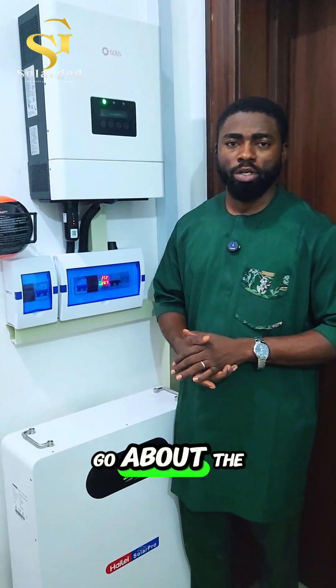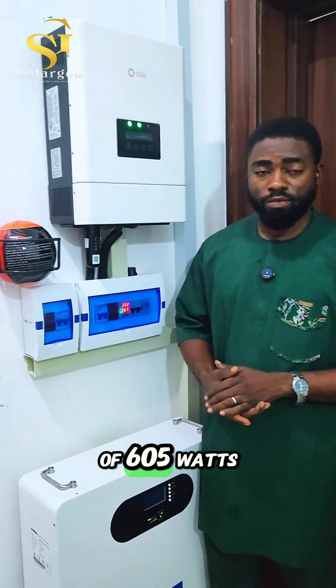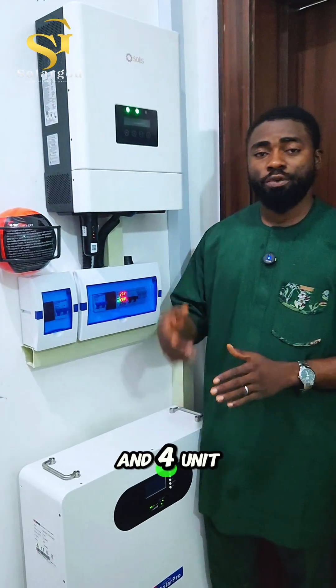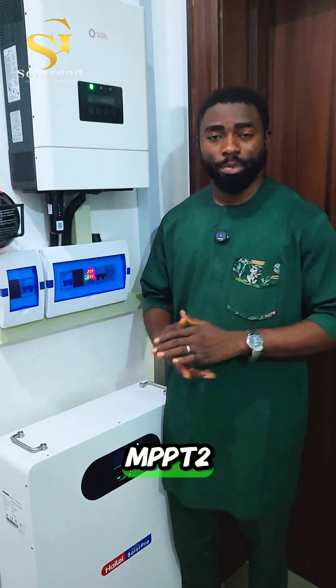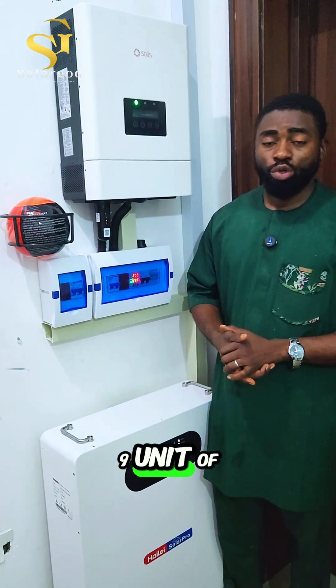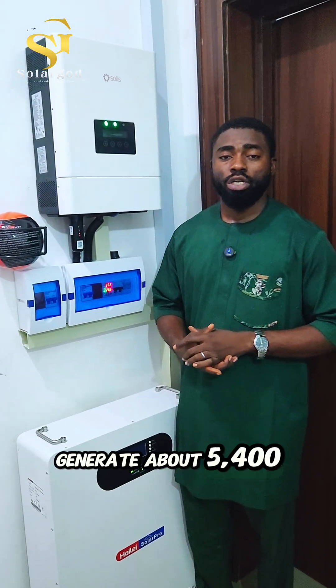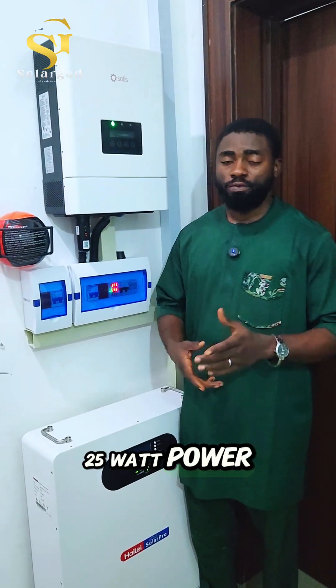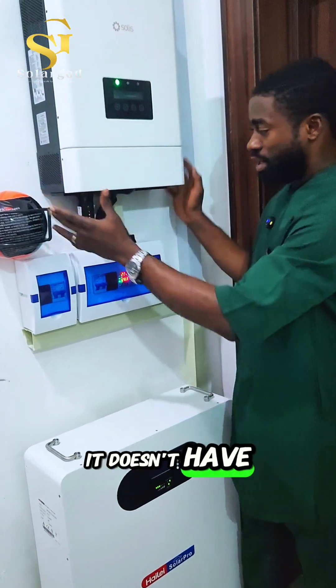Some of you may be wondering how we did the connection. Five units of 605-watt solar panels are connected in series to MPPT1, and four units of 605-watt solar panels are connected in series to MPPT2, making a total of nine units of 605 watts to generate about 5,425 watts of power from the solar panels.